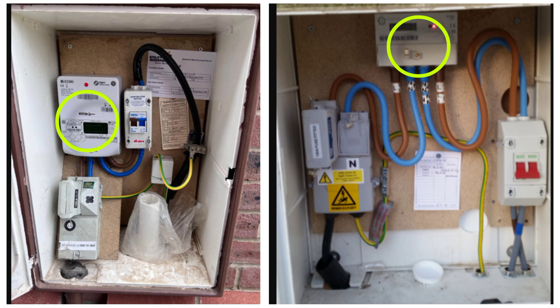The next thing in the sequence is the energy meter. After the service cutout, the connection goes to the energy meter, which measures the amount of electricity that will be used in the wiring. From there it connects to the main switch.